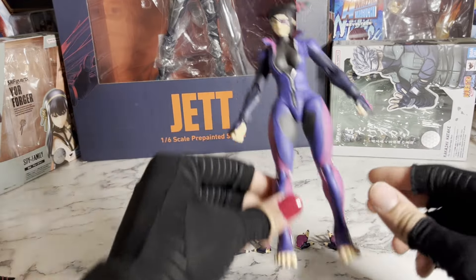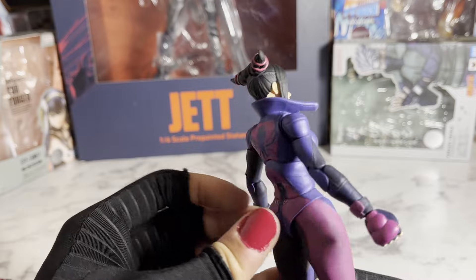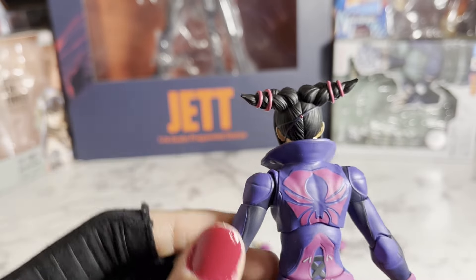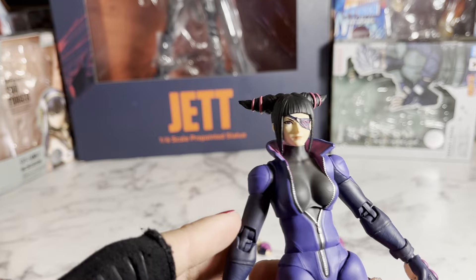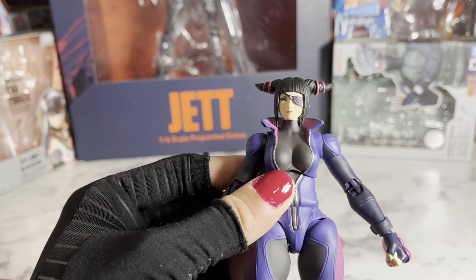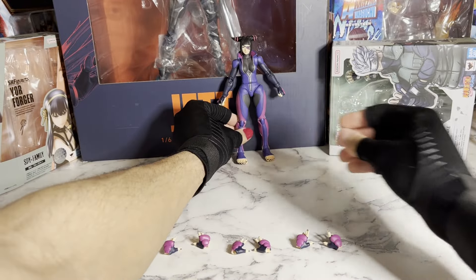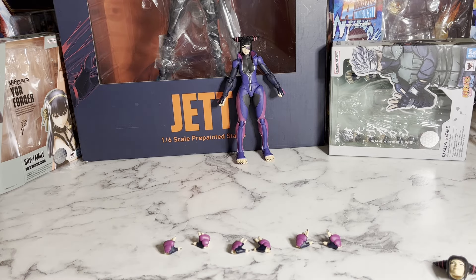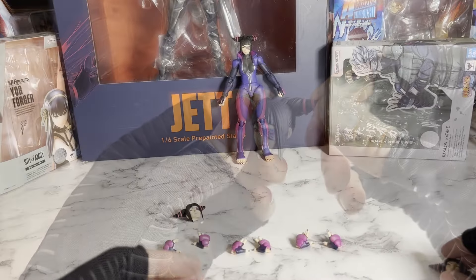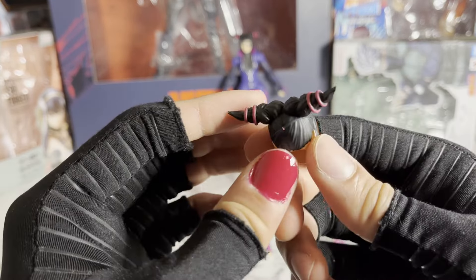And then moving on, she comes with two extra heads. This is so cool because instead of giving different faceplates, they actually just gave us two different heads, which both have the same soft hair, and they look really nice — painted really well. Her eyes are actually painted really well too; they're that cool purple or magenta color. The first head, obviously the one that comes on her in the box, is this neutral expression. Then the next one is a smiling face with the eye patch on. And last but not least, we have her smiling with the eye patch off — this is when she uses her Feng Shui Engine Alpha, her V-Trigger 1 in the game.